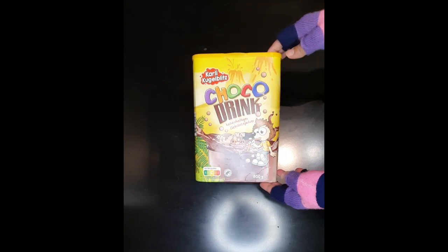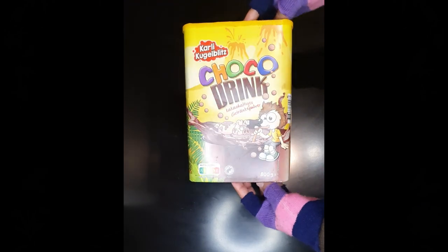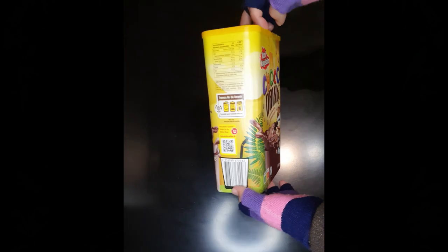Hi, and welcome to our channel. Today in this video, I will be converting this chocolate box into a beautiful storage container.